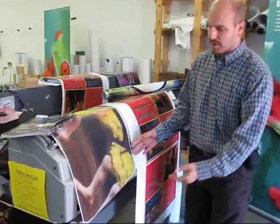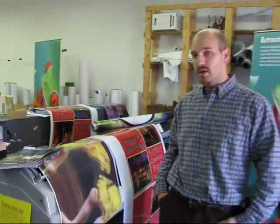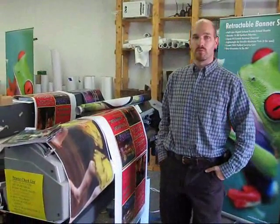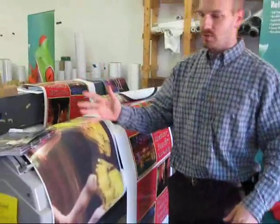Take some examples here in front of me. This is a type of one-way vision window film. From the inside you can look through like window tinting. From the outside it looks like a more solid graphic. It's often used for storefront windows, vehicle windows, bus windows, and stuff like that. That's something that you just can't do with an aqueous printer.